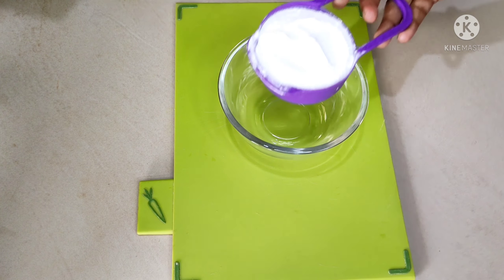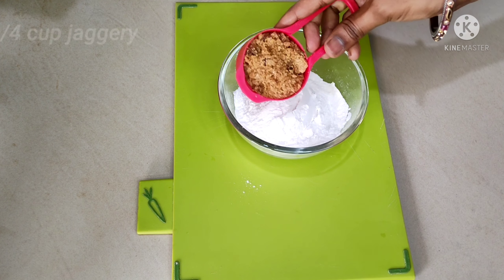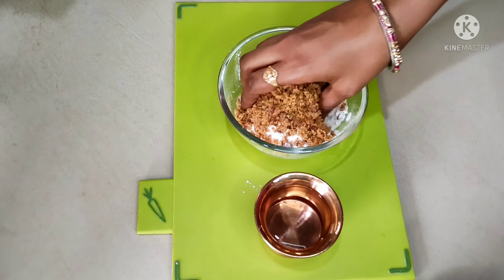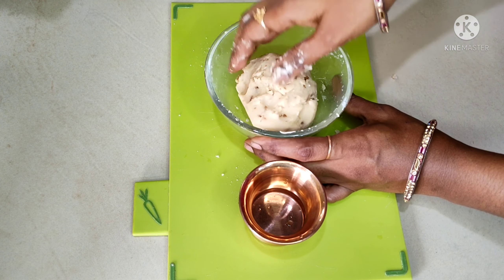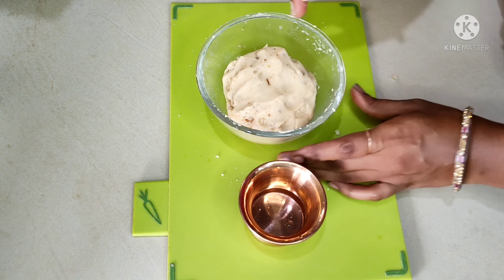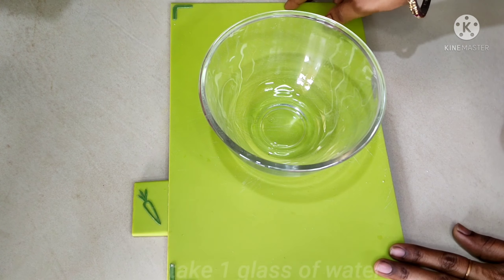In this video, add 1 cup of water to the top of the bottle. Add water to the bottle. Add 1 glass of water.